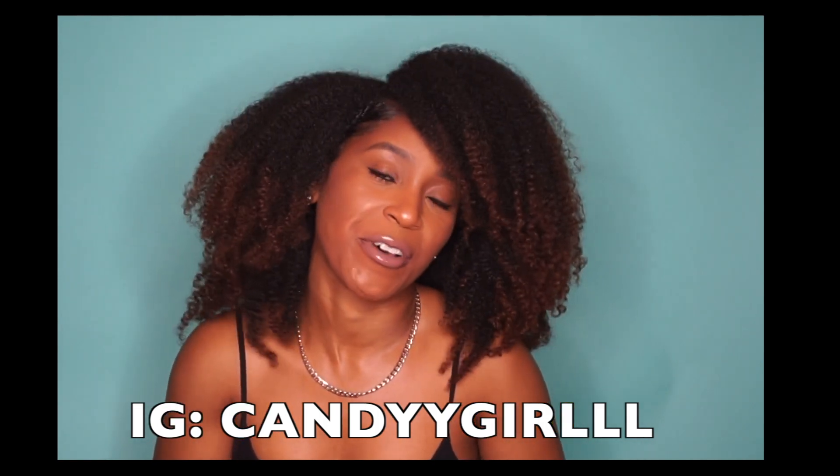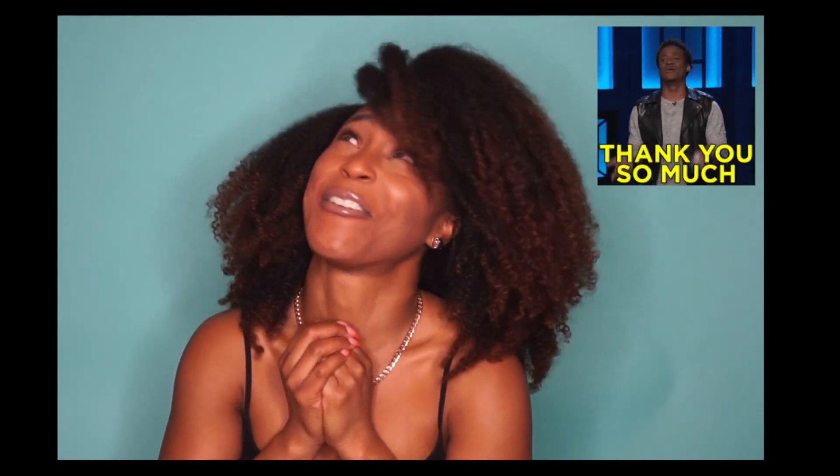I'm back with another one, and this video is a part two of the Aztec Indian Healing Clay video. That video got almost a million views and I'm so thankful — thank you guys so much for supporting it. Because you guys liked that video so much, I decided to do a part two, and the part two is different from part one.